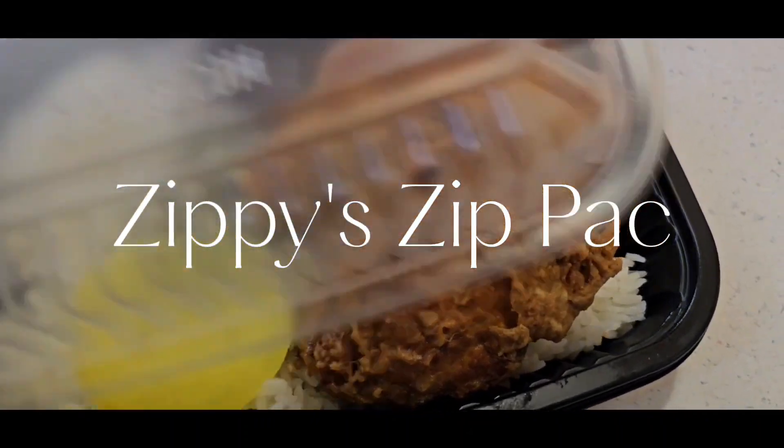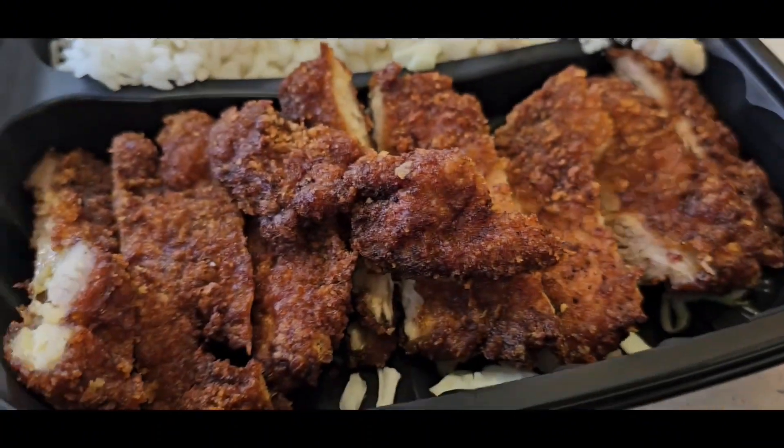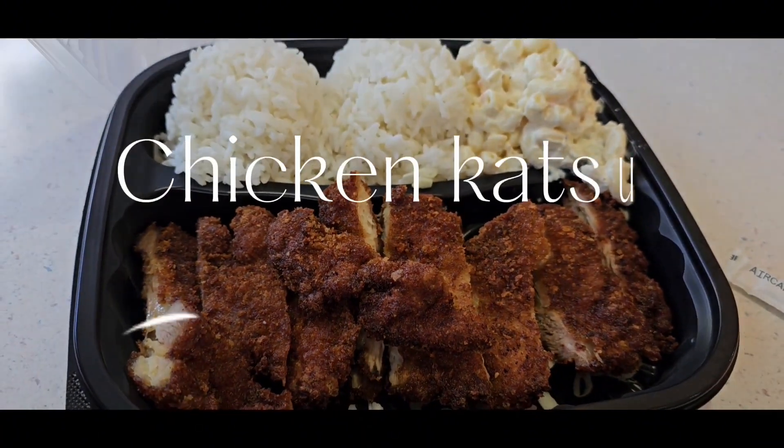A zip pack, the infamous zip pack. What else we got? We got the chicken katsu, as usual.